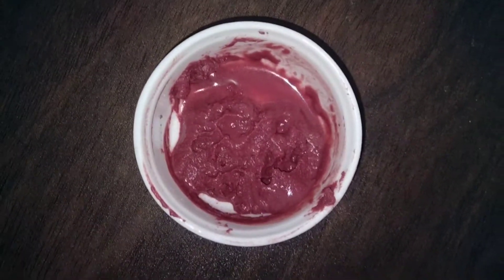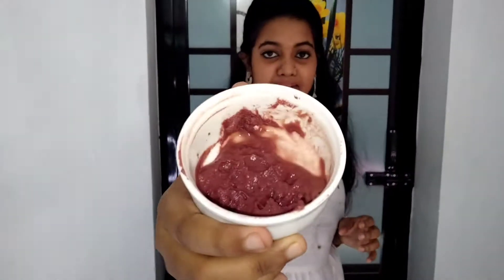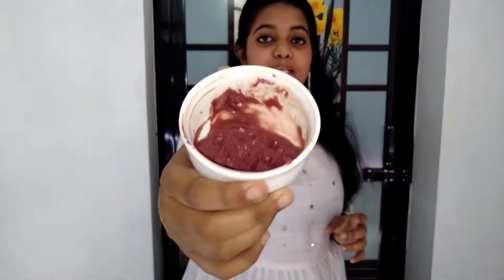Now I will add the rose water. Now I have to apply it. I will wash it on my face. Finally, we apply this face pack.